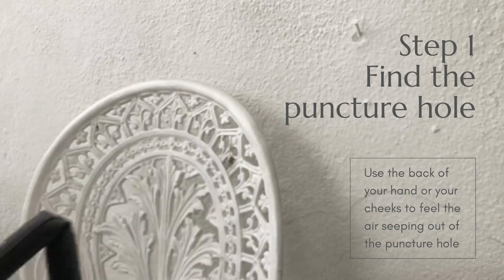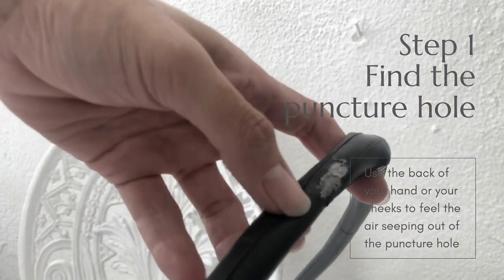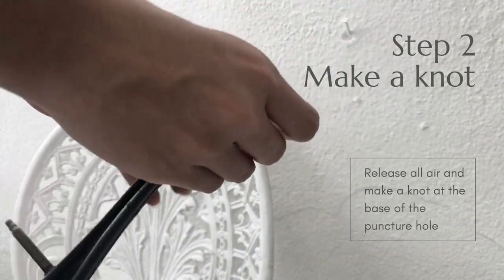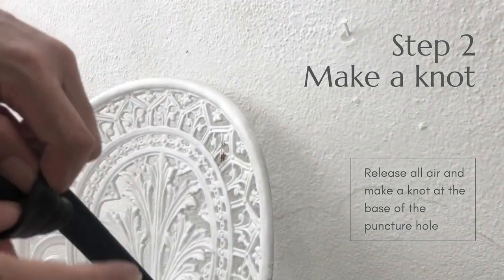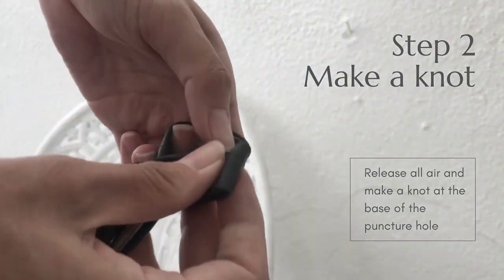If you're using gloves, you can perhaps use your cheeks to feel where the air is coming out. Release any air that's inside the tube, and basically what you want to do is make a knot.